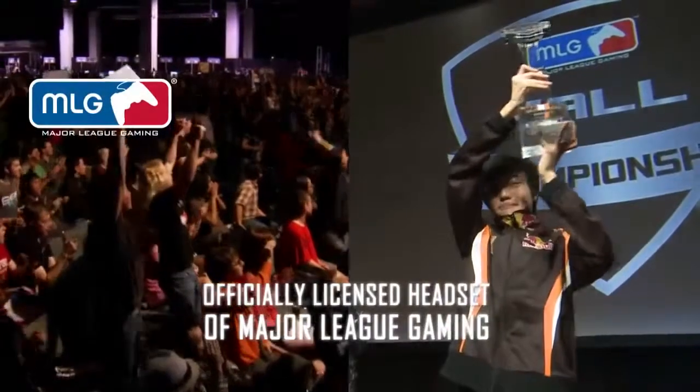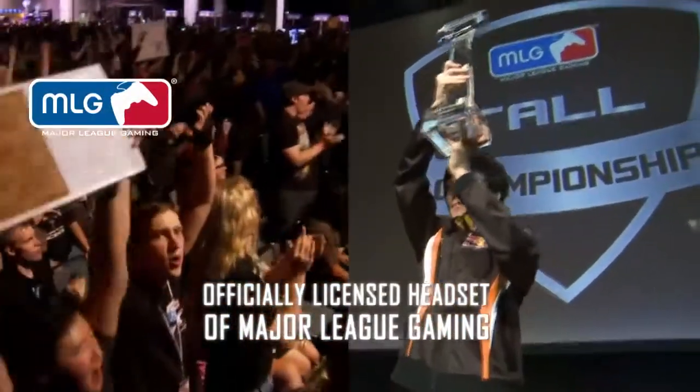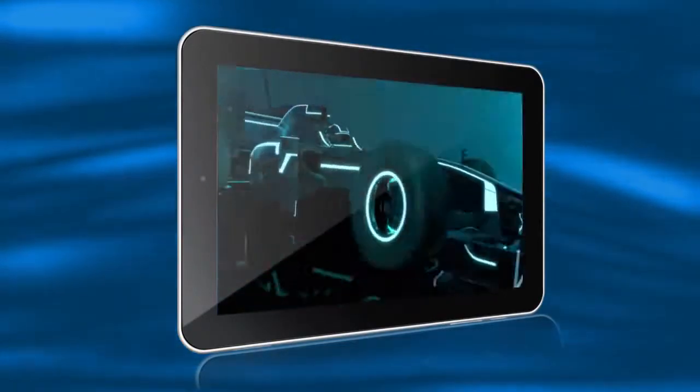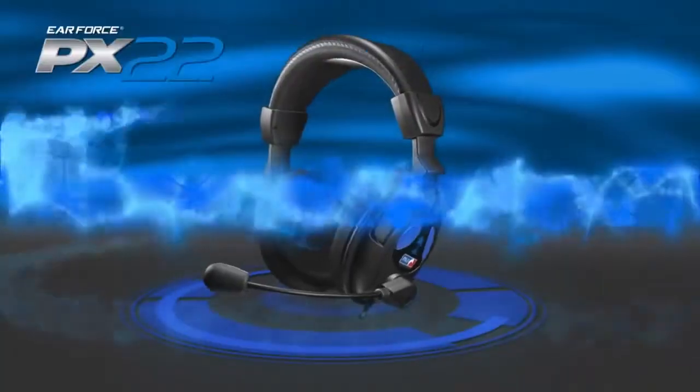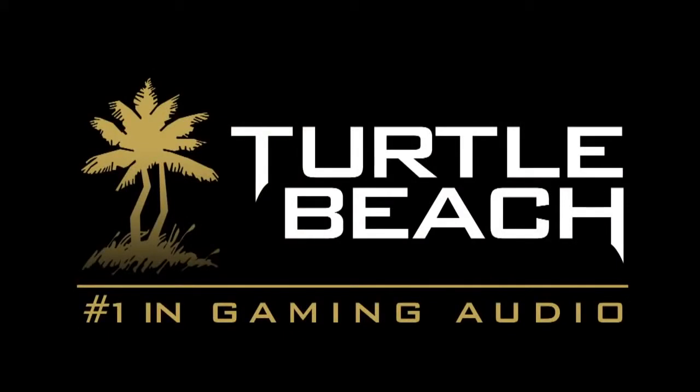And as an officially licensed MLG headset, you know you're getting the best. For hardcore gaming at tournaments, to casual games and media on tablets, and everything in between, the PX-22 has you covered.